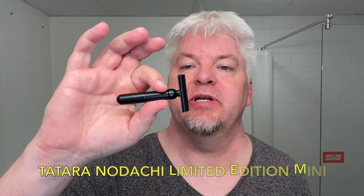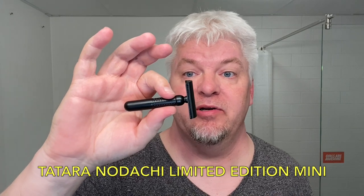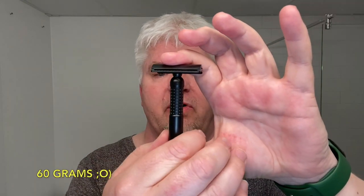It's the Nodachi Limited Edition Mini — the Taterra Nodachi Limited Edition Mini. This little handle is only 75 millimeters, just like an old Bold End Tech. The Nodachi is normally 105 millimeters in the handle and weighs normally 113 grams. This handle is only 60 grams, and the total weight is normally 130 grams — this one is 84. The handle is 13 millimeters wide, not 12.5 like the normal Nodachi, so this is a special razor.